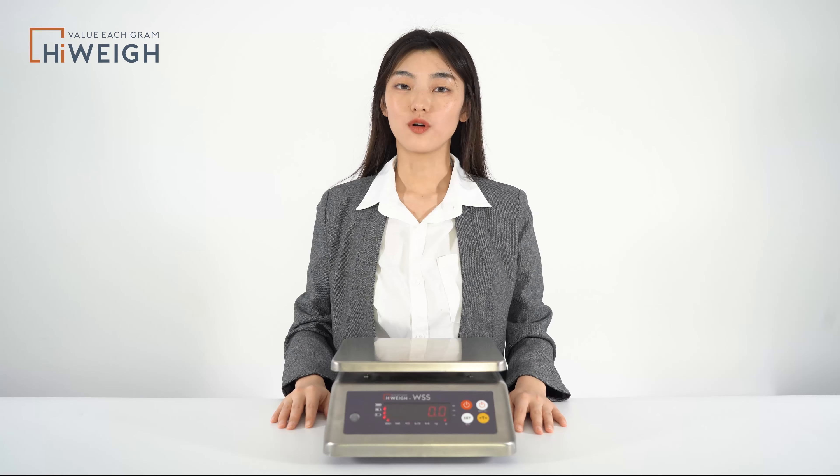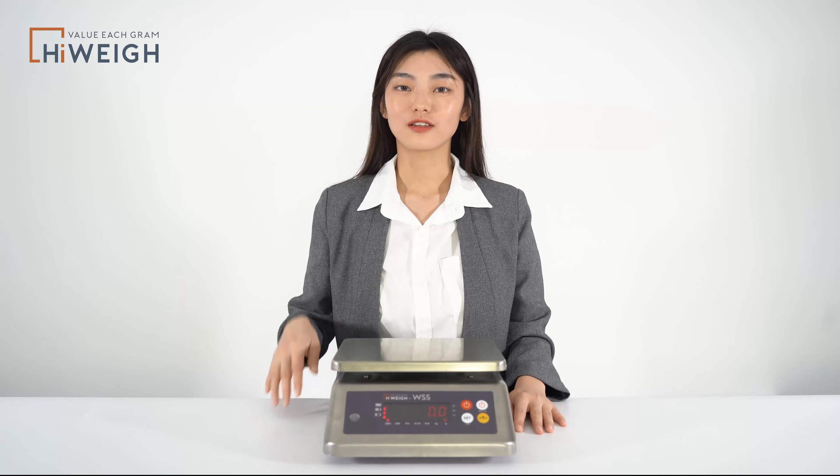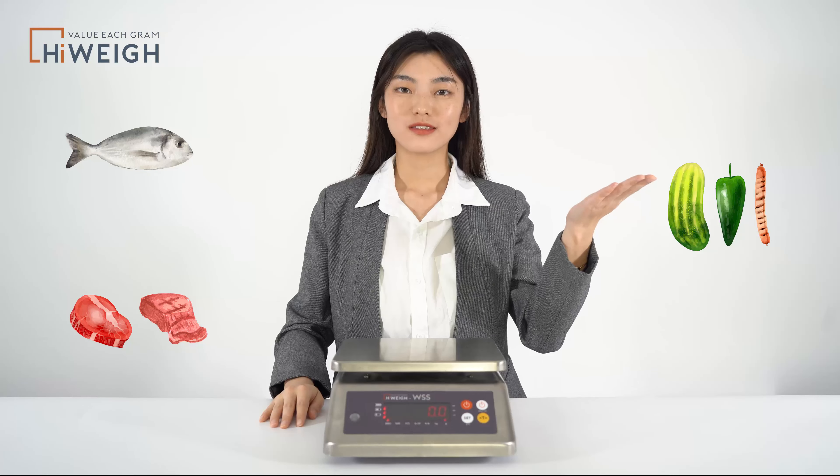First of all, the waterproof class has reached IP68, which is the highest level of waterproofing. It means that the scale can be used perfectly in environments with water, like aquatic products, meat industry, vegetable processing, etc.